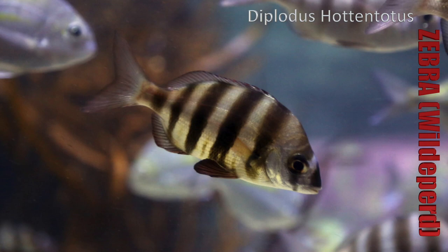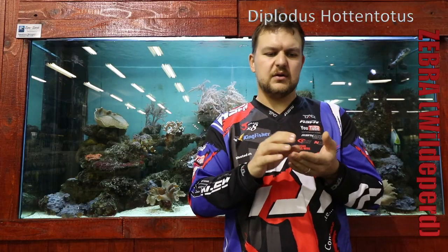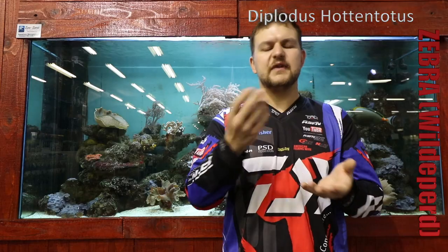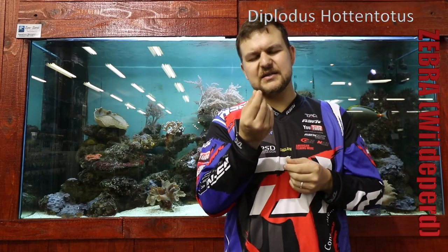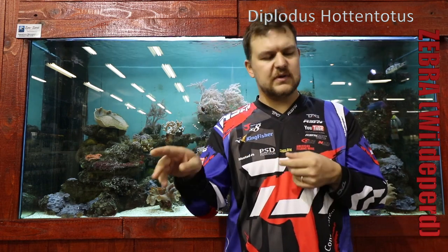Interestingly, the juveniles are mainly carnivorous — they're going to eat crabs, worms, and things like that. As they get older they move to an almost solely vegetarian diet. With that, their bodies change: the gut structure goes very similar to a bronze bream where they need a much longer gut to work on the plant material. The gut gets longer and longer as they get older, correlating to them eating vegetable matter, because that matter is so tough to break down it needs longer time along the gut.